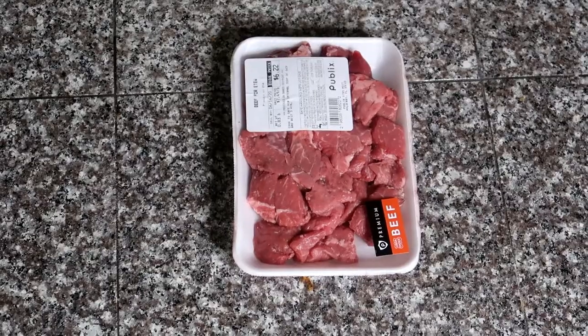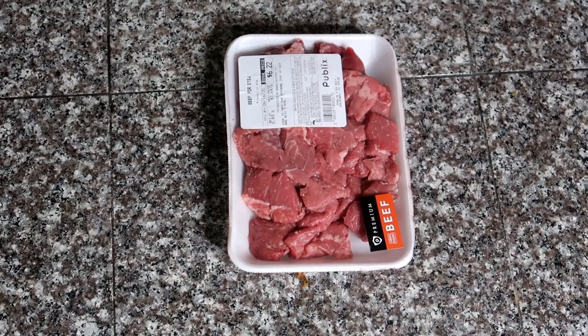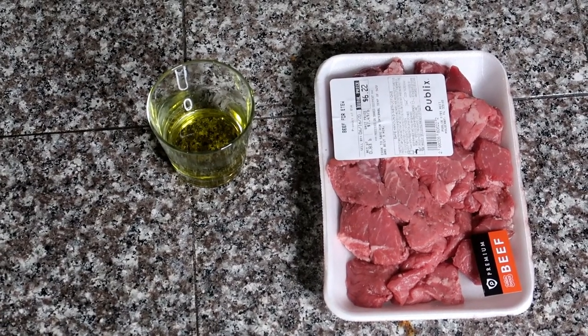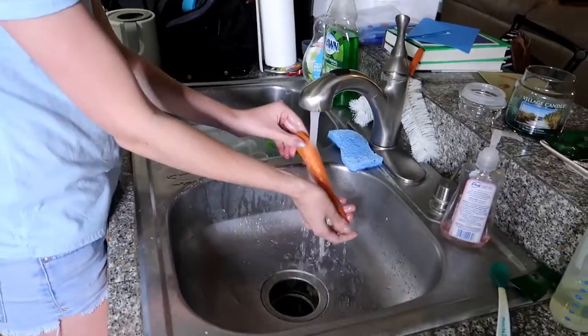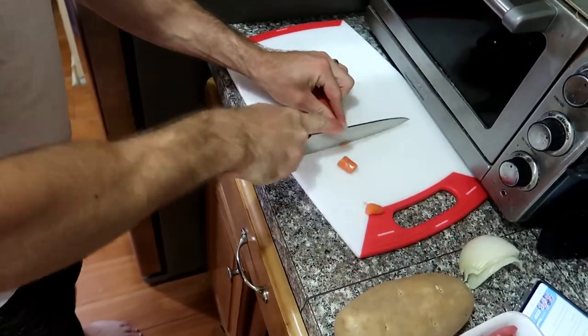For this final recipe we'll be making baby beef stew, and this is going to be for babies who have preferably already been eating solids for a couple months. You're going to need around half a pound of beef cut into cubes, two teaspoons of olive oil, about a quarter of an onion, one carrot, one potato, and one cup of water. Start off by chopping up the carrot and onion, then peel and cut up the potato.